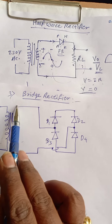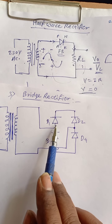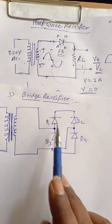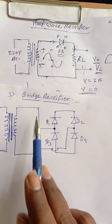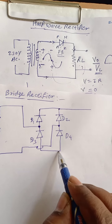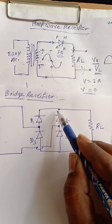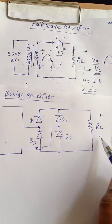You have to connect one terminal of the secondary to the point where anode and cathode of two diodes meet. There is a common point where anode and cathode are connected, and another common point where cathode and cathode are connected, and another where anode and anode are connected. These two points are connected to the two secondary terminals. Between the cathode-cathode point and the anode-anode point, you connect the load resistance RL. The upper terminal of RL generates positive potential and the lower one negative potential.